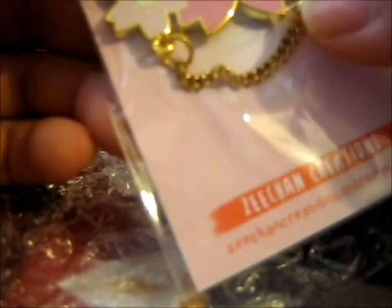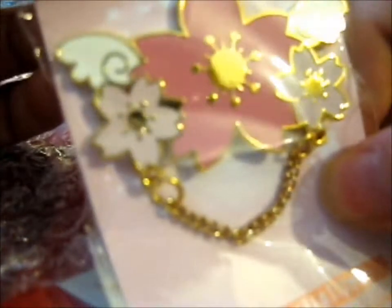And this one also has a connecting chain. The chain is good because it's connected to the design itself, not to the pin back — and it's connected to the design so the chain won't fall off, which is nice. It's always a plus — less things to lose.